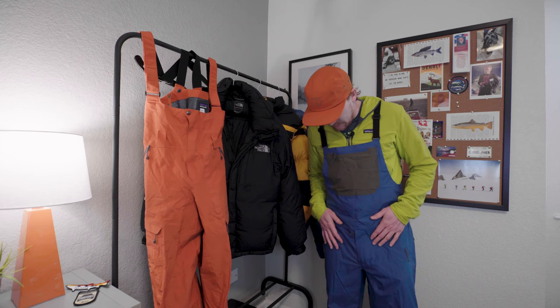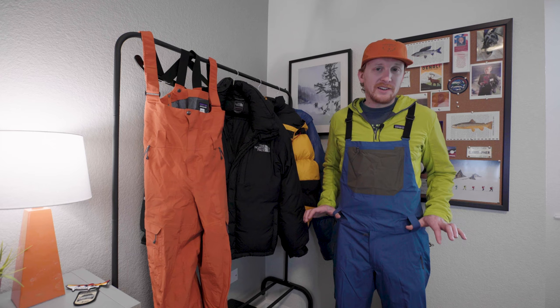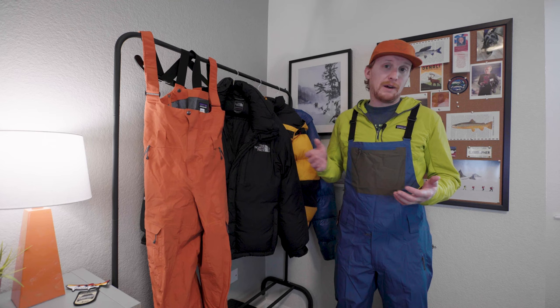Ultimately I did decide to return these. I just didn't think they were that great of a deal, even on sale. Plus I tend to try to not buy new gear, and so that was ultimately the reason I didn't go with these — because I was able to find something used that better fit my needs all across the board.